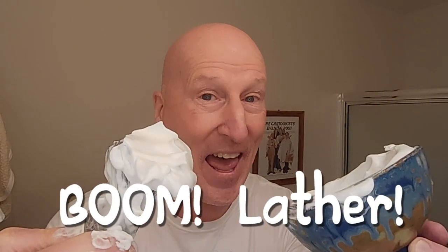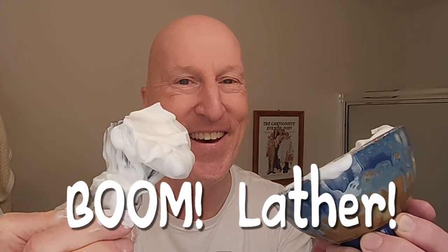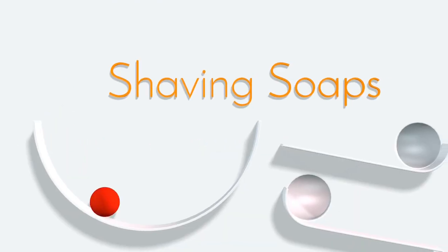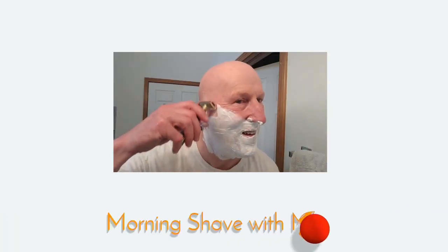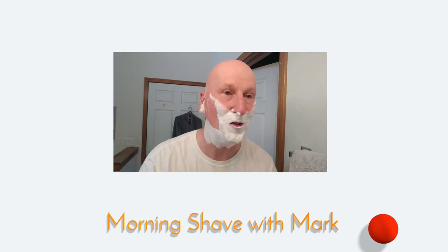We're having a shave with a new razor from Phoenix Shaving and of course — boom lather — and that's coming up next. Oh, that's nice and smooth.